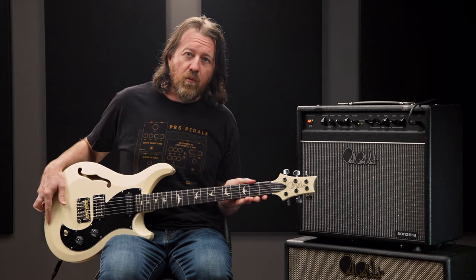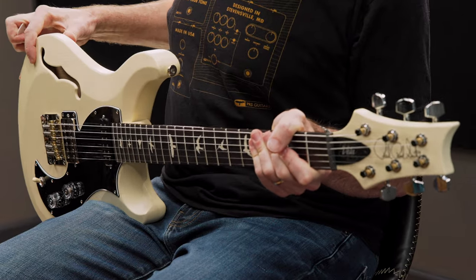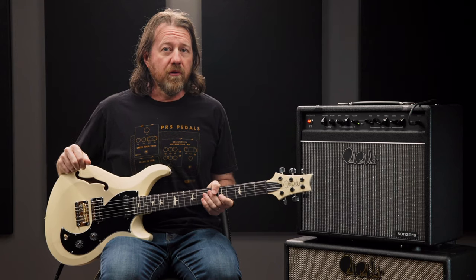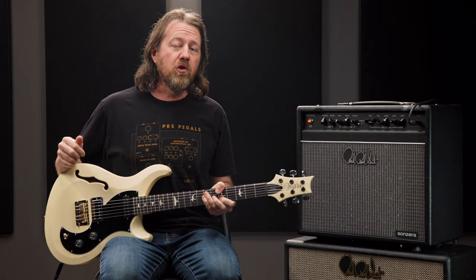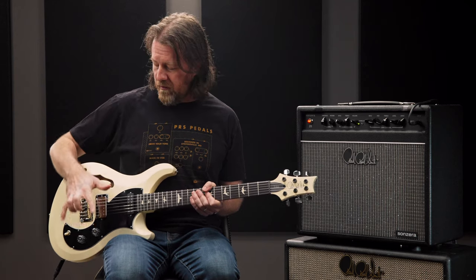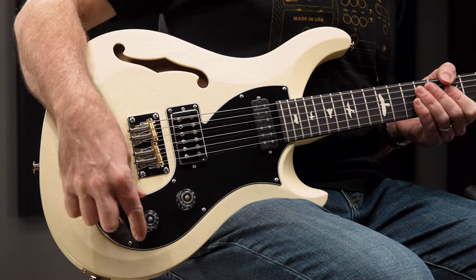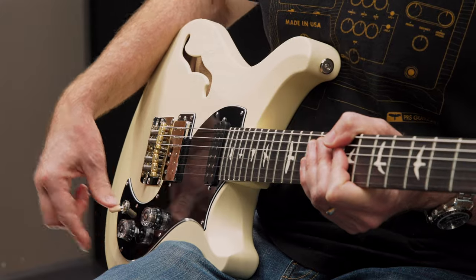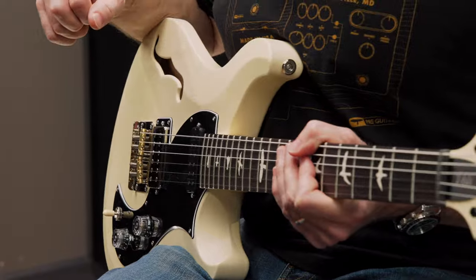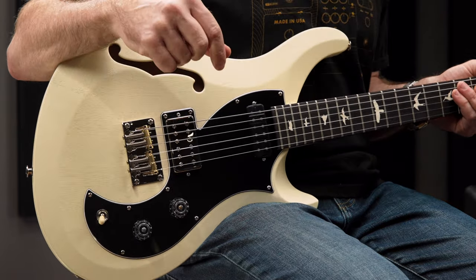The guitar is completely finished in a wonderful satin nitro — a very thin finish that sinks beautifully into the wood grain and makes the guitar incredibly resonant. Starting in 2024, this guitar comes equipped with US electronics and pickups. This very elegant and intuitive control layout is simply a master volume and a master tone with a three-way toggle, and the tone pot pulls out to tap the treble pickup to give you single coil sounds in both positions one and two. On the Vela, for the treble position, we have the PRS DS-01 humbucking pickup.